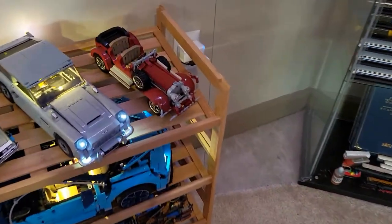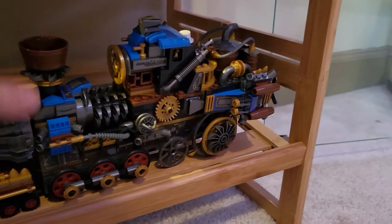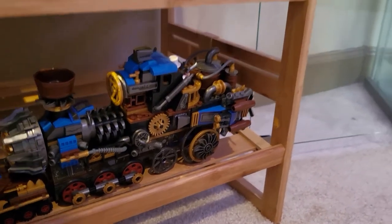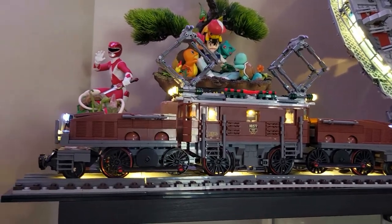Another train set over here is the steampunk Lego set — everything moves. When you spin it, all the gears and wheels spin around, it looks really neat. I also have in terms of Legos the Crocodile, and it's all lit up on top here.